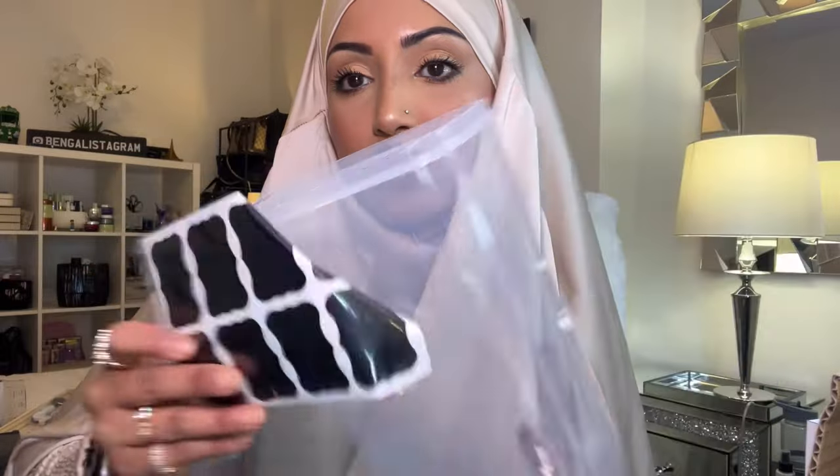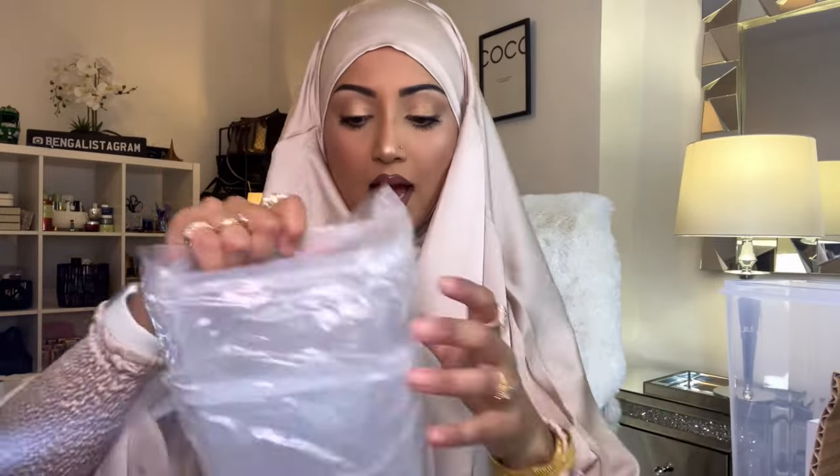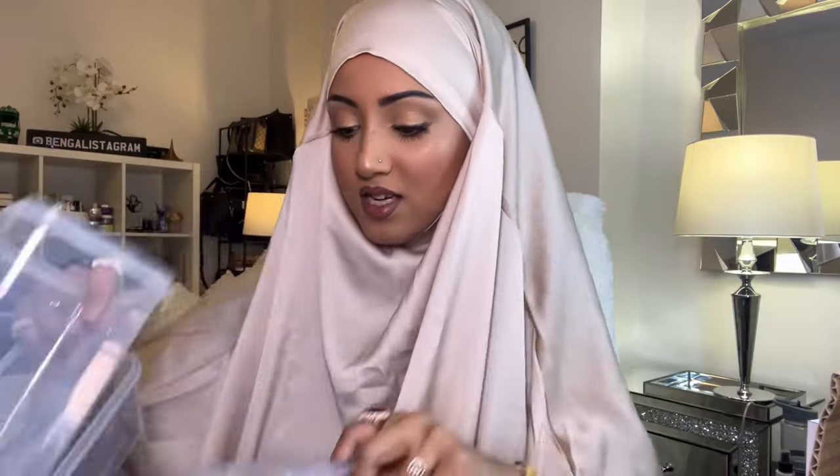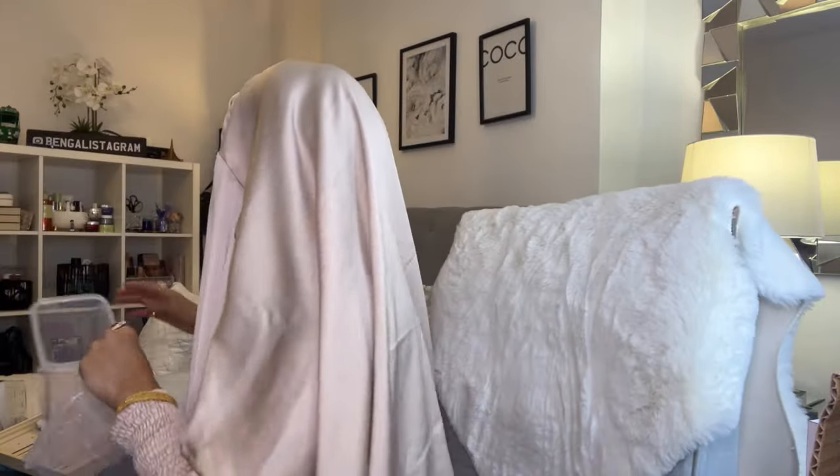The pantry containers come with little label stickers so you can write on them and organize your pantry cupboard. They come in different sizes — there are four in total. I'm really excited to organize my pantry! We also have a really cute little head scalp massager — I thought I'd get one anyway.